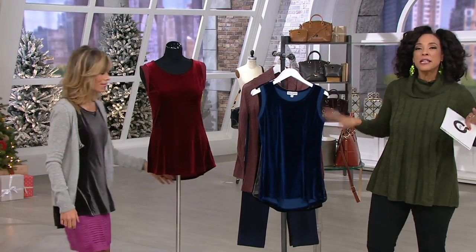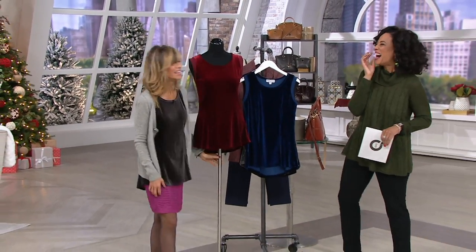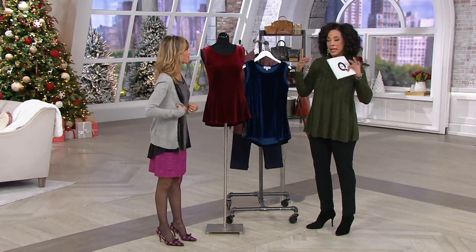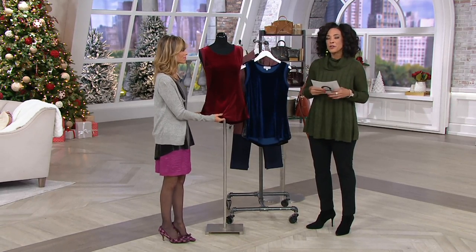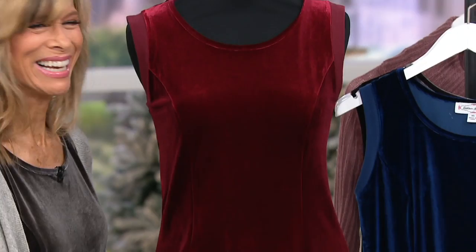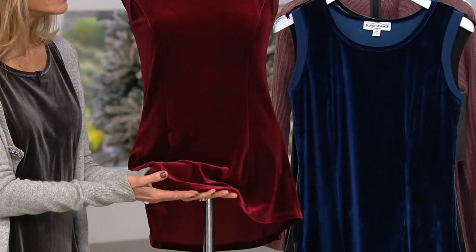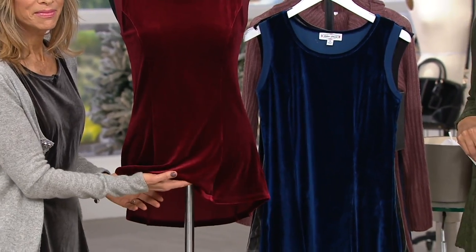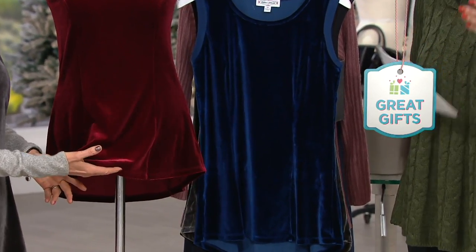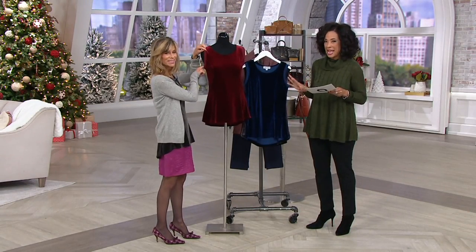Let's talk about Leah Loves. This is Kathleen Kirkwood, everybody. Leah Loves is truly an item in AM Style every week that I have an opportunity — either it's in my wardrobe or when I see it in our meeting, I say, oh my gosh, I think that is fantastic. Today I love this because I absolutely love velvet for holiday dressing, and you know I love the tanks from Kathleen Kirkwood. So Kathleen is here with a brand new velvet swing cami.